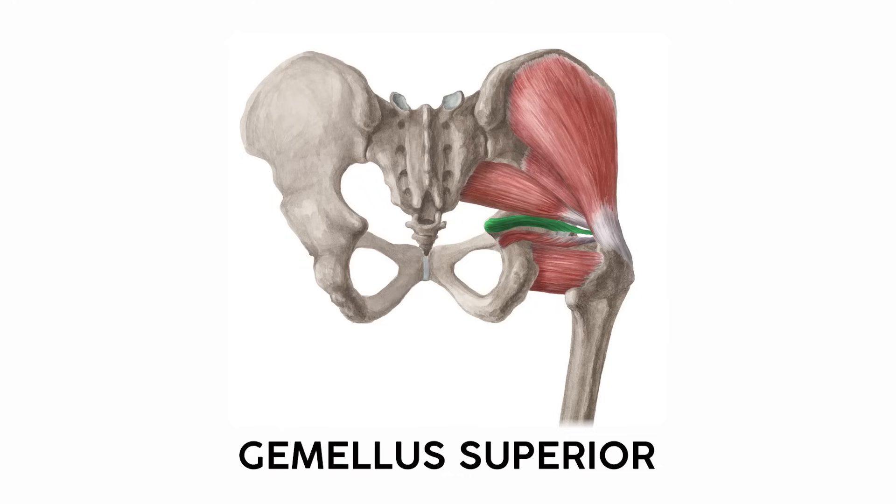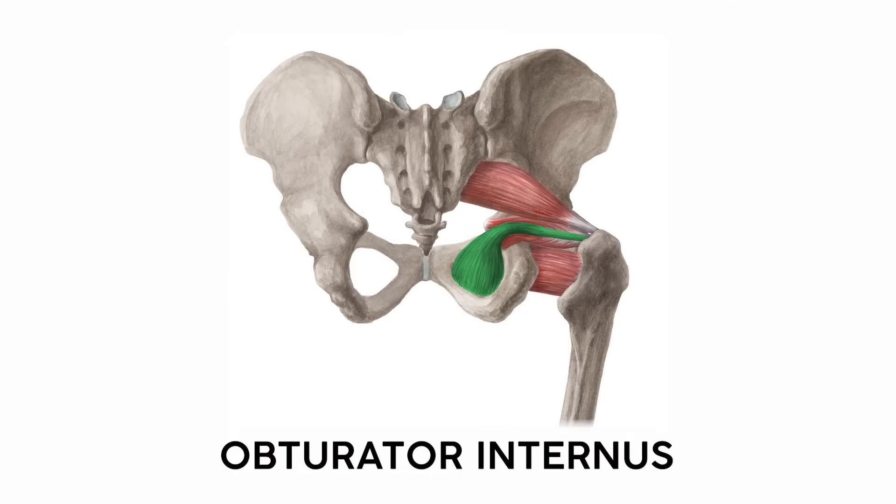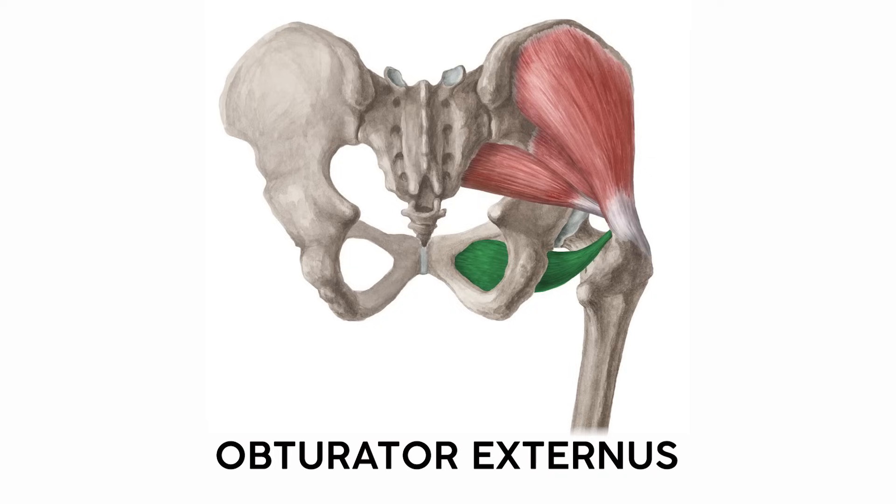The hip has a few paired muscles. The muscle inferior to the piriformis is the gemellus superior — which helpfully has 'superior' in the name, so we know it'll be above its twin, the gemellus inferior. Between them is the obturator internus, a muscle that originates at the obturator foramen. And on the other side of the obturator foramen is the obturator externus muscle.